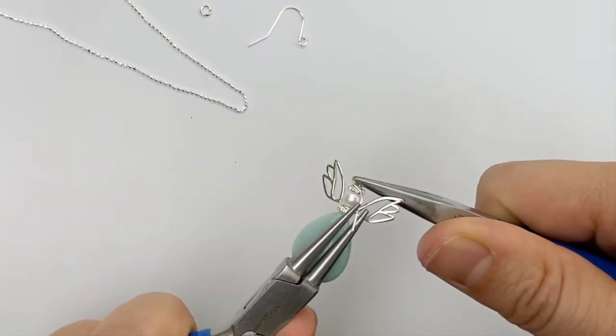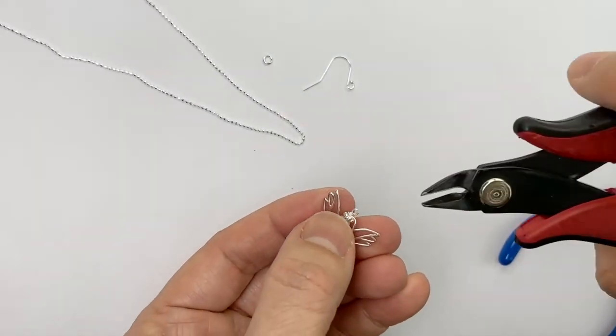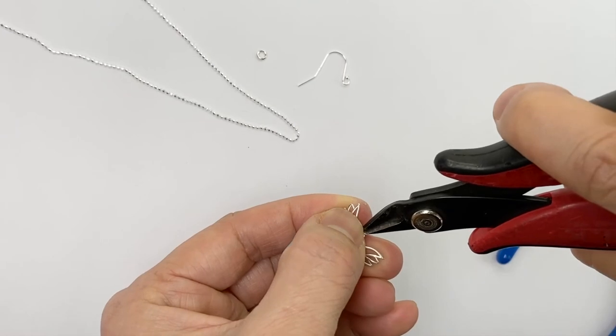Sometimes it helps to have a second pair of pliers like this. Make sure that it is tight in the way I want it. I keep pushing the wings around until it's done.